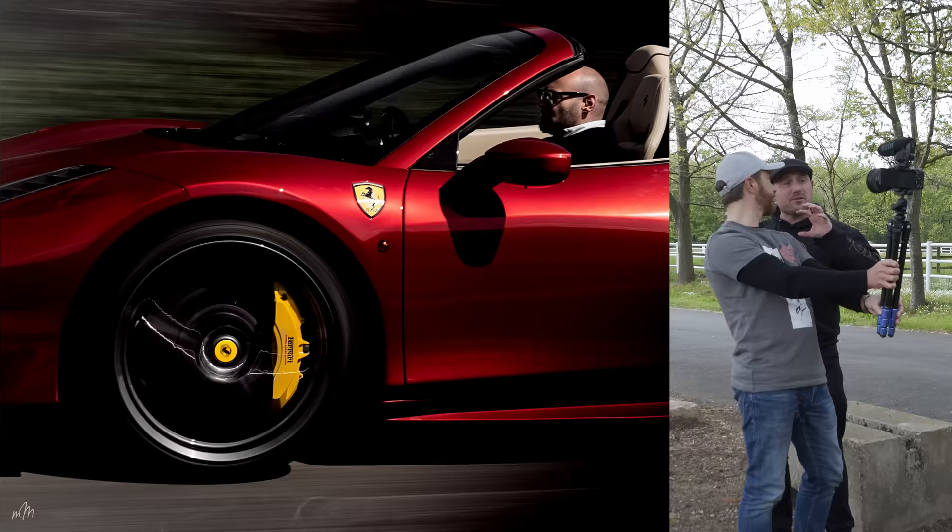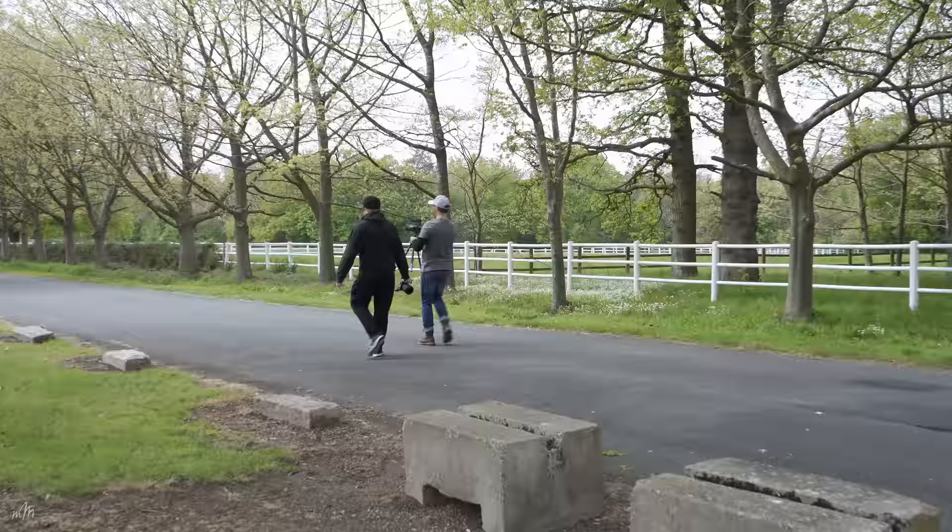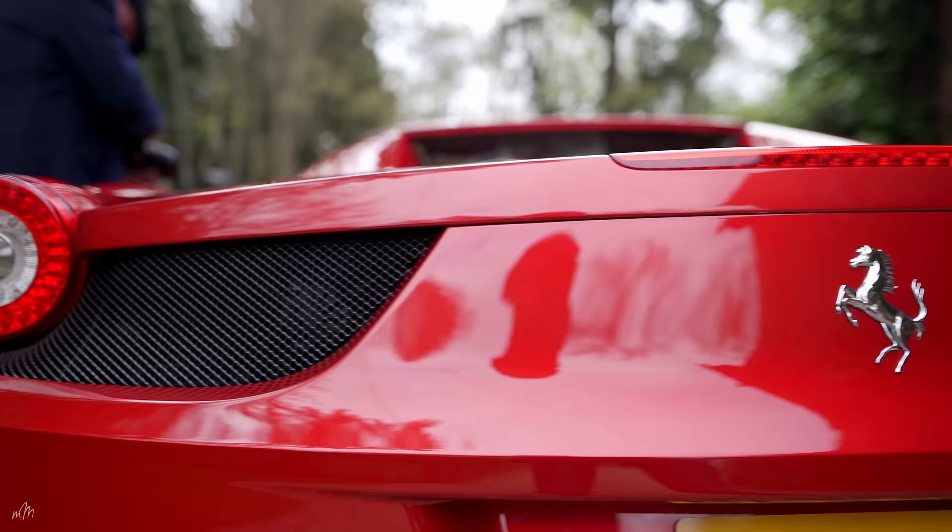With rolling shots, the whole point is to capture the motion of the car while it's moving. You want the background to be blurry and the wheels to be spinning in the shot, but the car needs to stay sharp. There are two ways of doing it: you can either use a rig like we did with the McLaren, or you can do it from one car to another, and that's what we're going to do today.